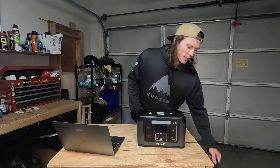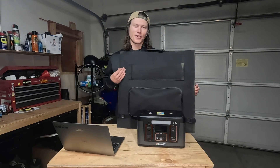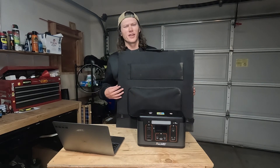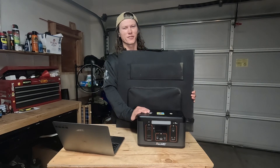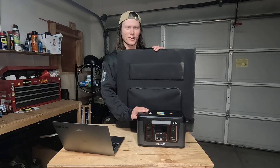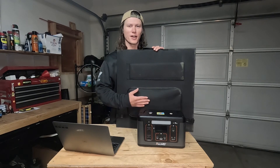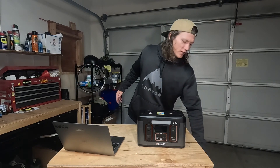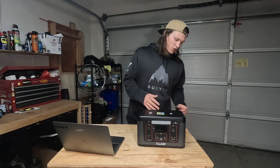Think about how much solar you're going to want to get. This 100-watt panel has been perfect for this setup because it pulls about 80 watts, so if the battery was dead, it would probably take about 7 hours to charge. I really don't drain the whole battery — I can make it last a couple of days. But it's nice to have that solar panel so during the day when I'm not using it, I can put the solar panel out, have it charging up, and keep it ready.